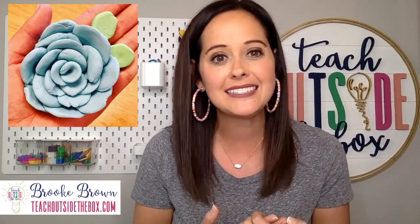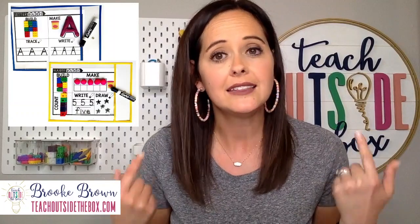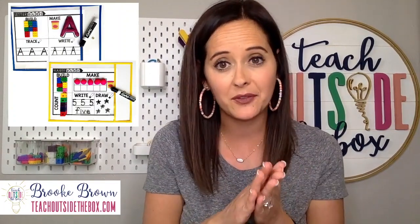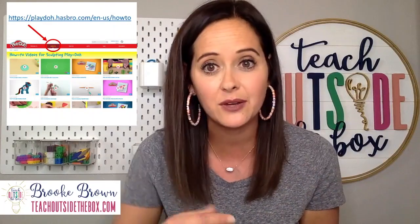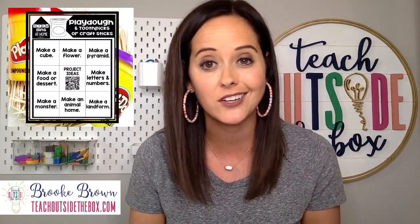My children, particularly my daughter, are very much obsessed with baking shows, so any type of artistic element they can apply with Play-Doh — creating cake or baking elements — is something I let them run with. They can also make letters, numbers, and short words out of Play-Doh. Using 10-frame or 20-frame charts, kids can roll Play-Doh into little balls and practice basic literacy and math skills. Hasbro also has a tutorial library at playdoh.hasbro.com — click 'How To' at the top for a library of video ideas.